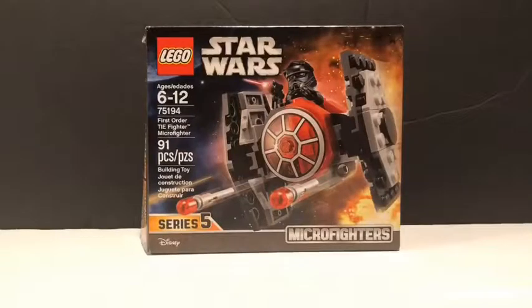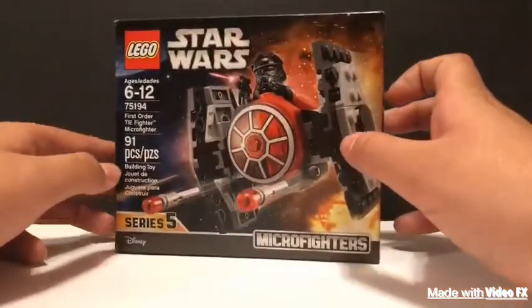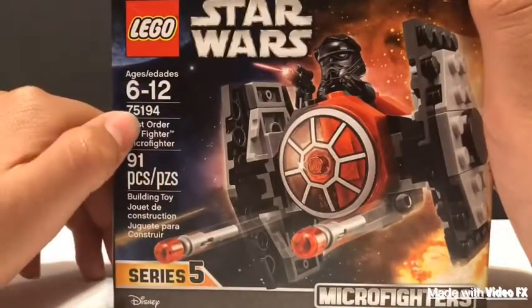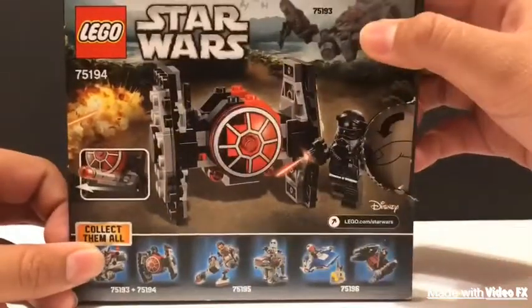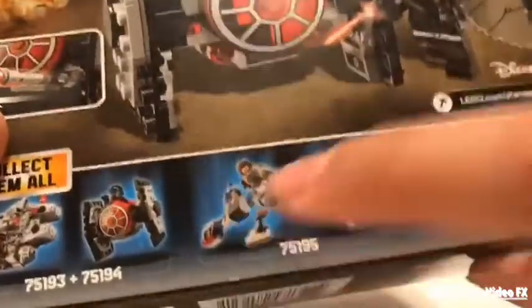Now let's take a look at the packaging. Here's the box — I always love the box art, it's probably the best part of the box. It says all the information: First Order TIE Fighter Micro Fighter, 91 pieces, ages 6 to 12, set number 75194. The back also has very nice art — there's a Millennium Falcon, the action feature is shown, and it displays all the other sets to collect. Two of those sets come separate but these two come in one box and those two come in another box — I'll be reviewing those soon.